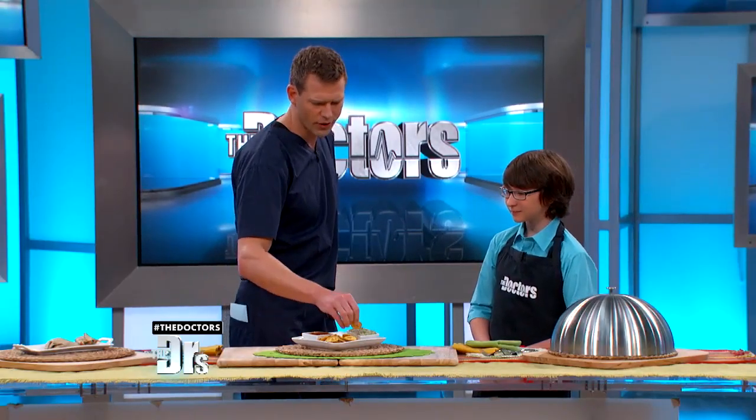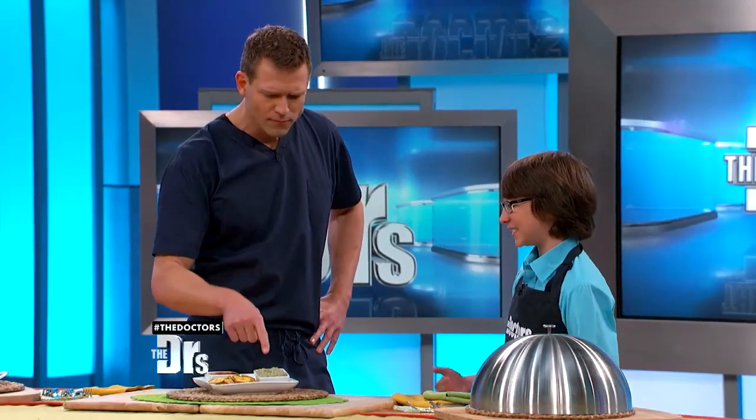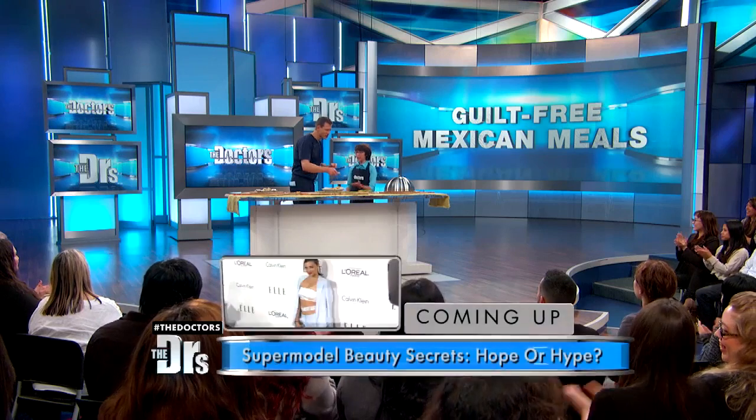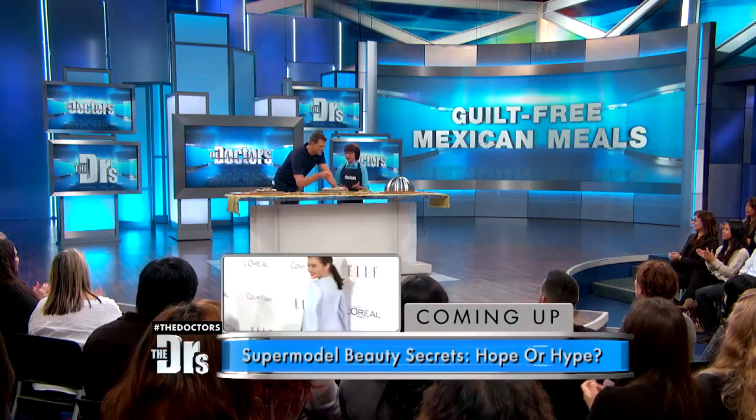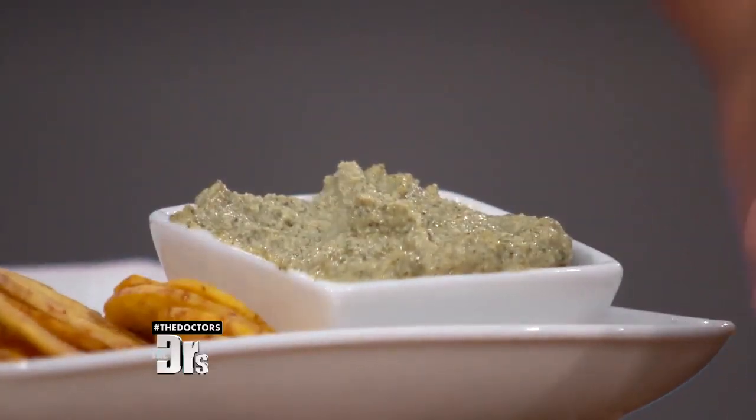This is so good, Jimmy. That's healthy? How is that healthy? It just is! It's a hummus — you've got the garbanzo beans and then jalapeños and cilantro, and those are basically the essential ingredients.